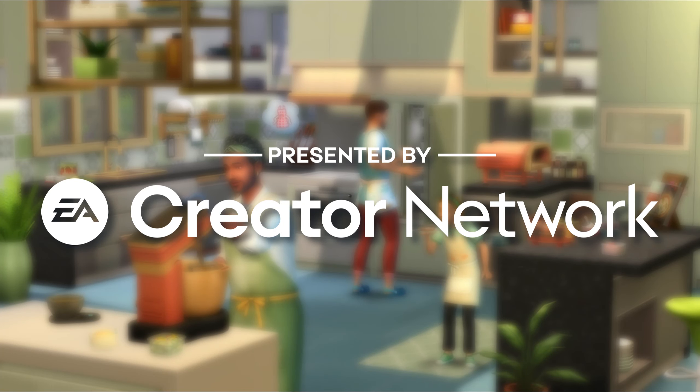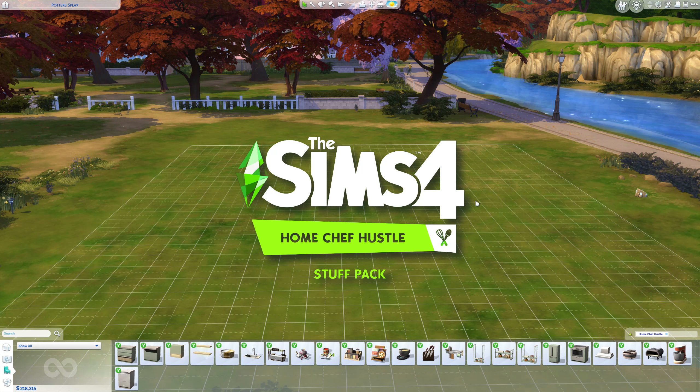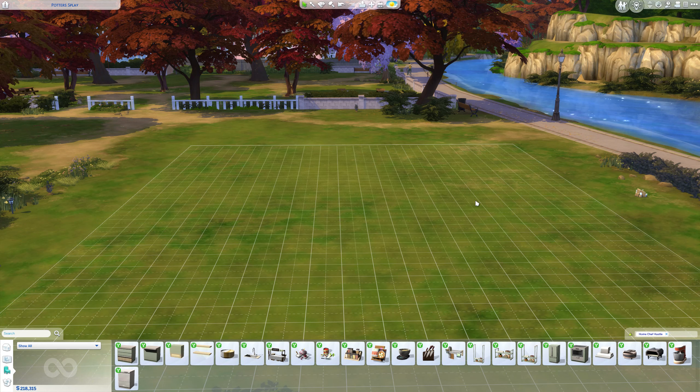This video is brought to you by the EA Creator Network. Hello everyone, welcome to a very special video presented by the EA Creator Network where I am taking a really deep dive look into the build and buy that is coming with The Sims 4 Home Chef Hustle Stuff Pack. Thank you so much to the EA Creator Network for giving me a copy of this pack to review.